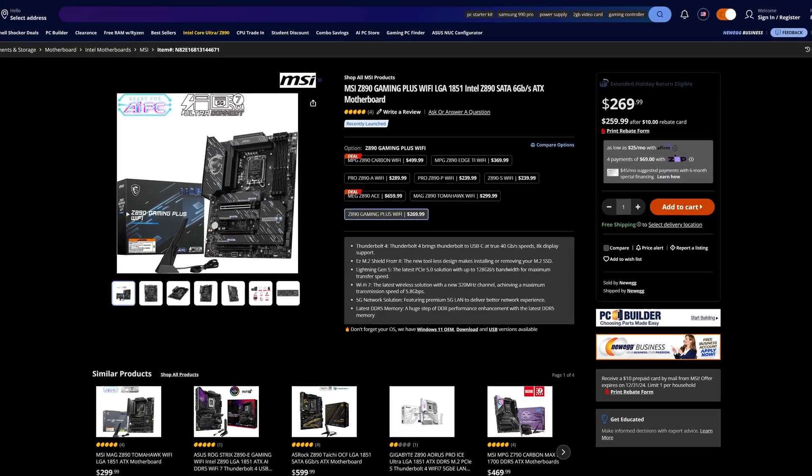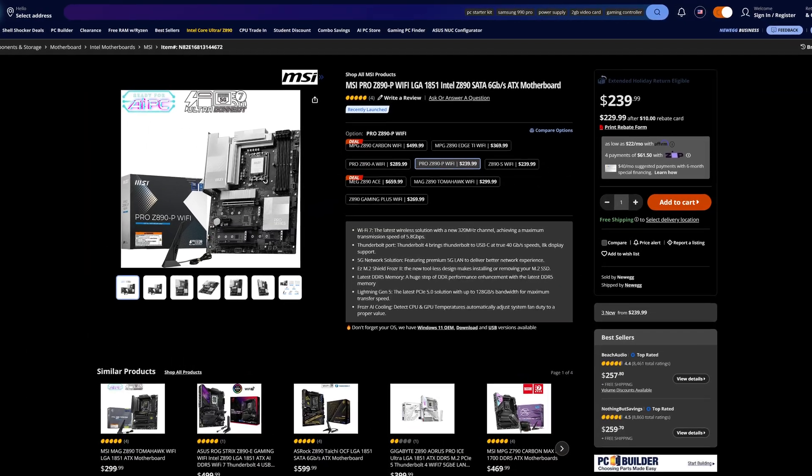Does all of that justify the price? It really depends. Some of the stuff, like the additional USB Type-C or the 5G networking — if you need those things, then those are pretty awesome and can save you money you would have spent otherwise on buying those accessories. However, for most average people, those things probably won't revolutionise the way you use your PC if you have no need for them. So while MSI do try their best to justify the price, they do have quite a few other cheaper motherboards themselves that will get the job done equally well.